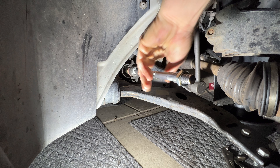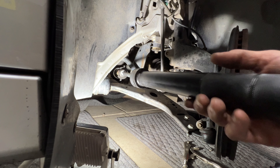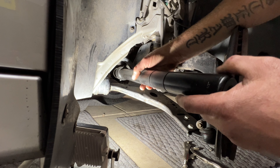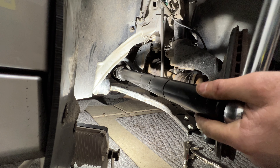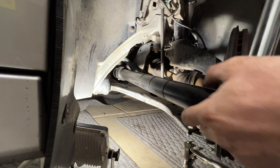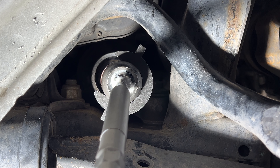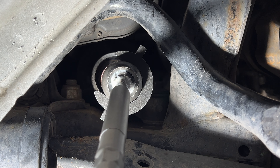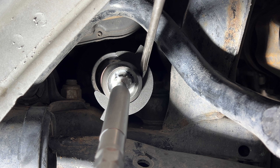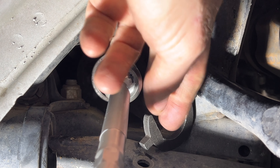Take your tool, slide it over, and lock it into those tabs. Take your torque wrench, set that to 50 foot pounds, and go ahead and tighten that up - just like that. It really doesn't take much. If you want to use the vice grip method, that works just as good - just get it nice and snug. Then go ahead and get this tool off - you may need a small flathead to pry that off. Remove the lock nut next.